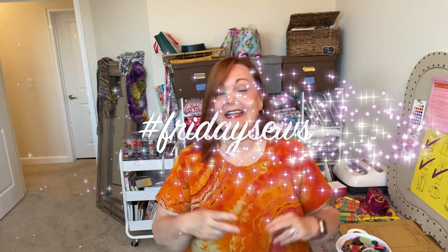Hello, welcome to Michelle Sews again. I'm Michelle. It is Sunday, so it's my edition of Hashtag Friday Sews. If you want to hear what I've been making, what I have planned, and a little bit about life, then please stay tuned.